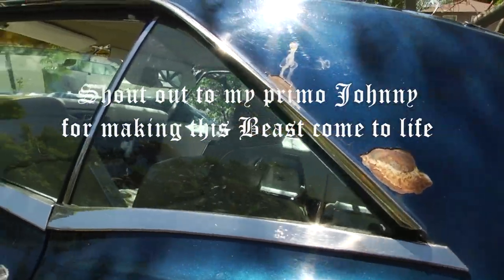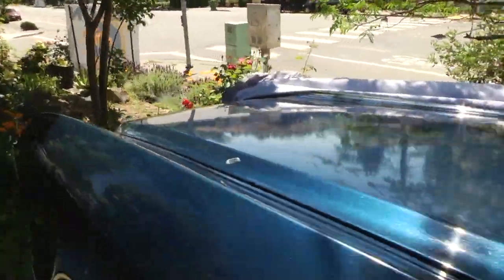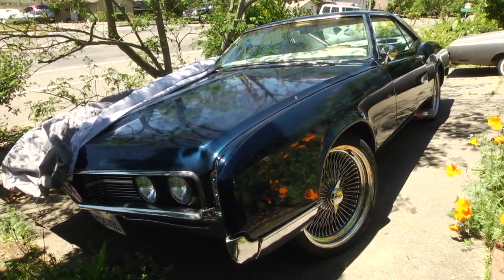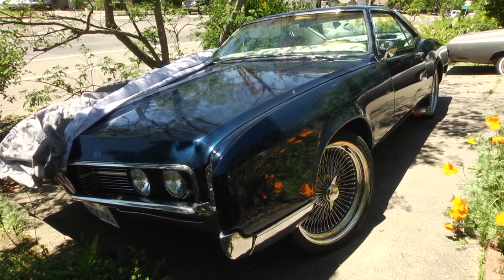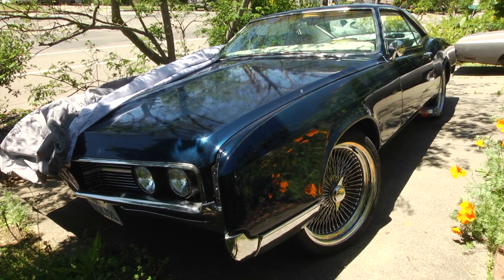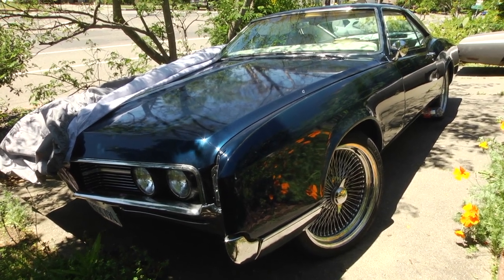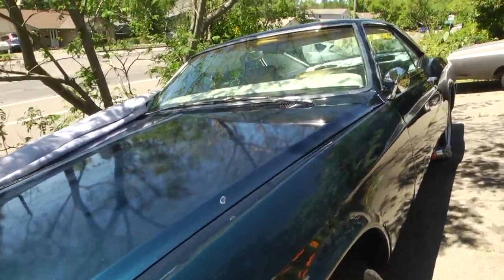There it is — a 1967 Buick Riviera. There you go folks. I'll take another video later on once I get these rims mounted. Alright, see you then — peace.